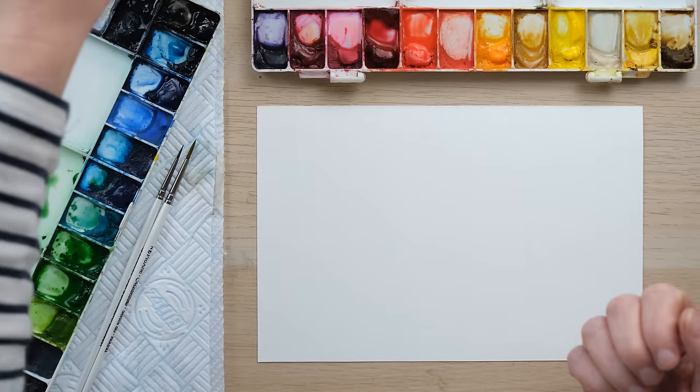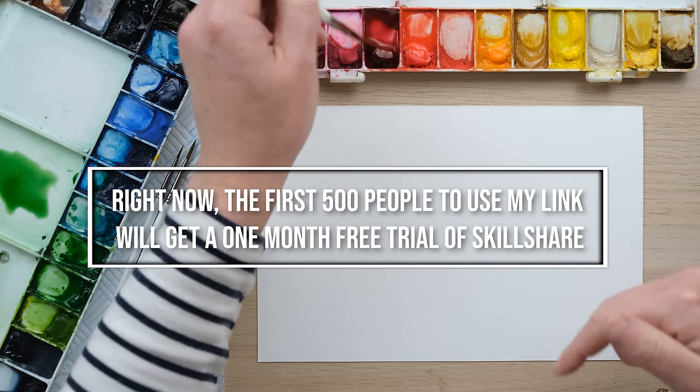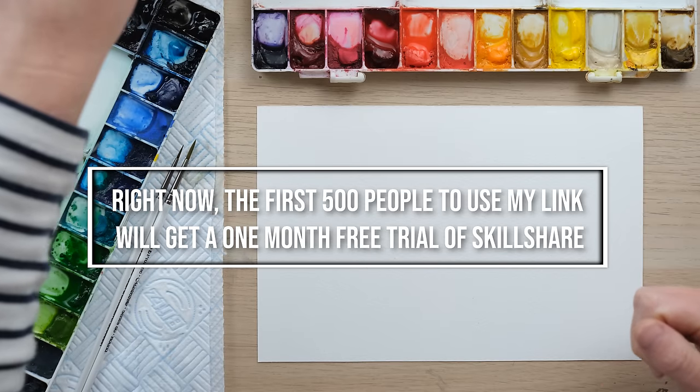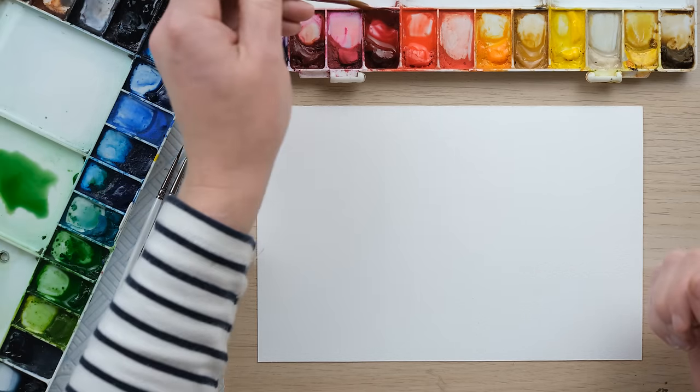The best thing about this is, if you're interested, the first 500 people to use my link in the episode notes below will get a one month free trial of Skillshare. What a perfect way to start 2024.